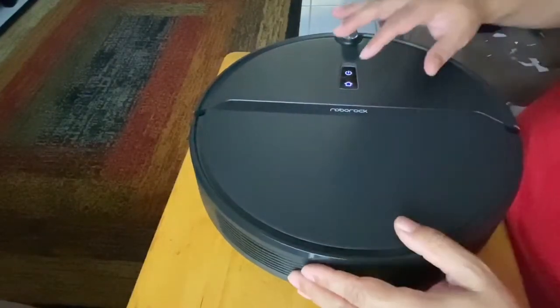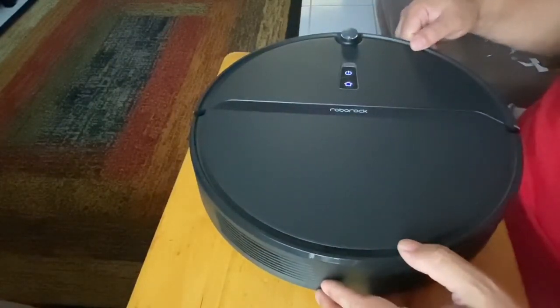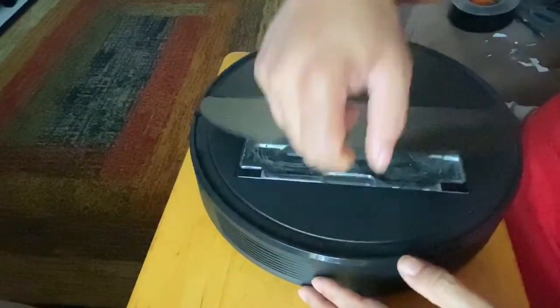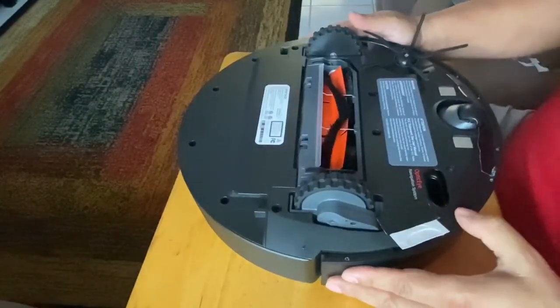To begin, the first thing you want to do is turn off your RoboVac. Once it's off, you're going to flip it over. Keep in mind there's a little lid, so you want to hold onto that lid. You're going to lay it on the top of the vac.